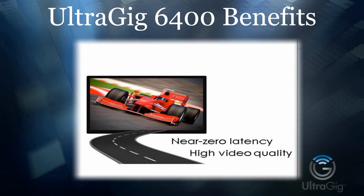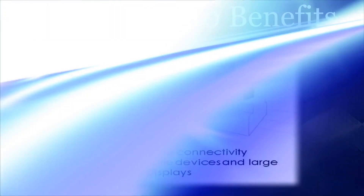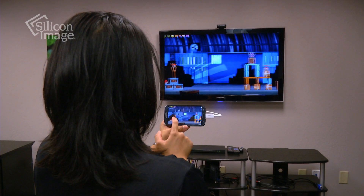The UltraGIG 6400 is the only mobile solution that allows near-zero latency, high video quality, interference-free connectivity between mobile devices and large external HD displays.